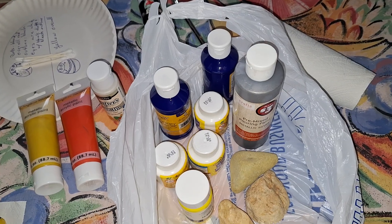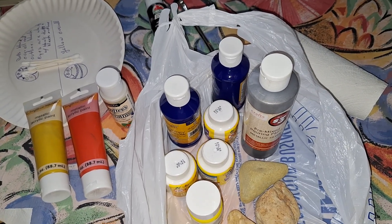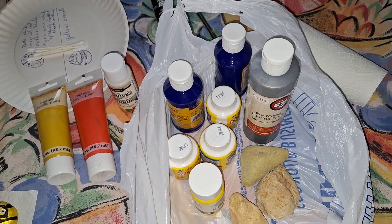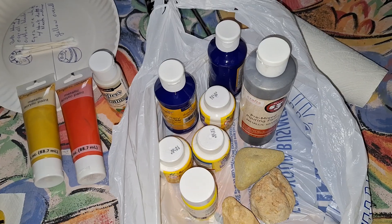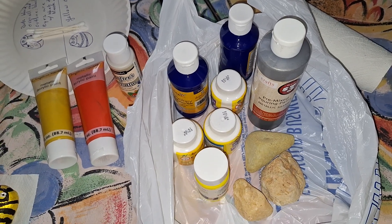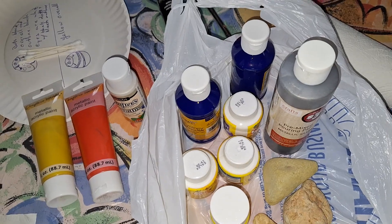Hats off, big up to Asako. She is really a master gardener and dedicated to the true community garden. No allotments — all residents welcomed at Park Place Peace Garden.